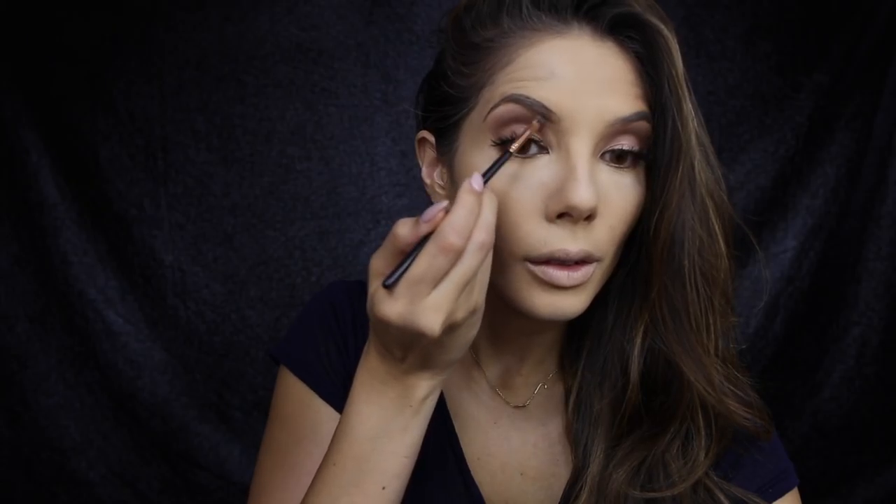To fill in my brows I'm using Benefit Browings in medium. First I apply the Benefit Browings gel and then I apply the powder on top.